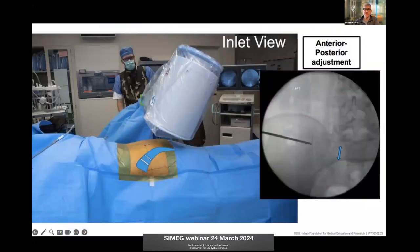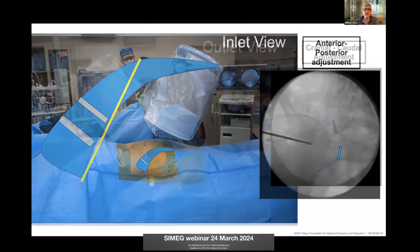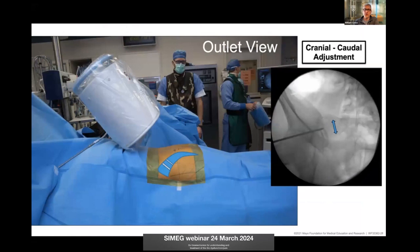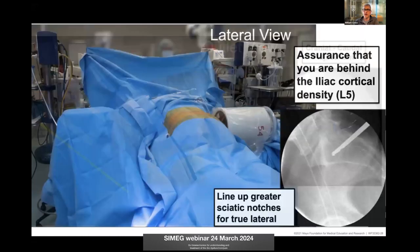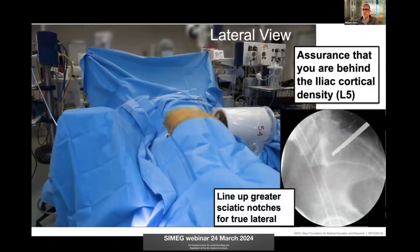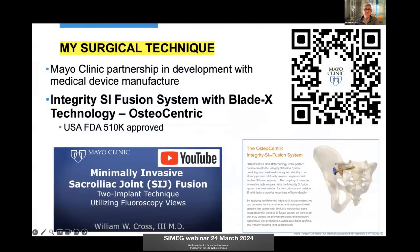I place patients prone. The PSIS mid-axis to the femur is typically the standard starting point — that's where the sacrum rests. I use inlet views and outlet views primarily. The inlet view provides anterior and posterior correction, looking right down S1 on S2, and then the outlet view for cranial and caudal angulation. If I'm a little confused or the anatomy is too dysmorphic, I get a lateral view to make sure I'm behind the iliac cortical density and within the body of the appropriate vertebral segment, typically S1. I have this videoed on YouTube.